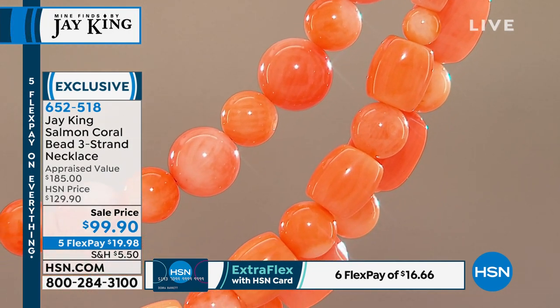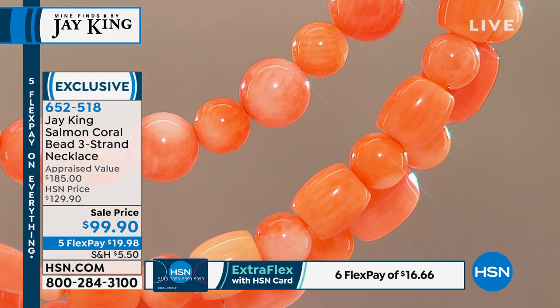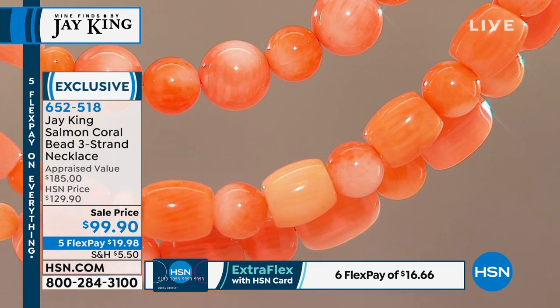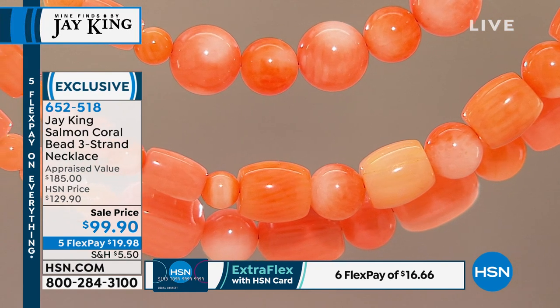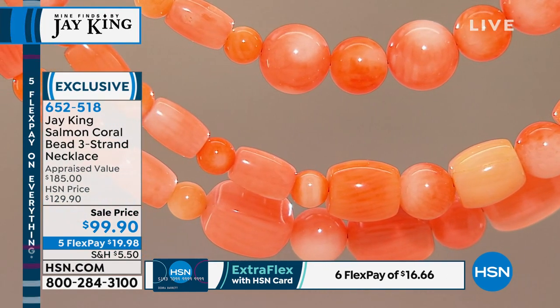The thing with coral: most people, when you ask them what they think coral is, a lot of people think it's some kind of plant or a rock formation. You know what you're actually buying when you buy coral? I always tell people this and they freak out — you're buying somebody's ex-condo. They've moved out.